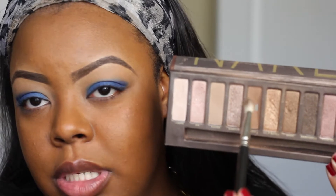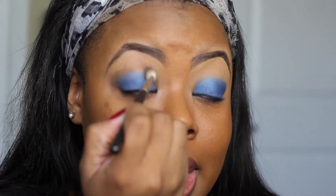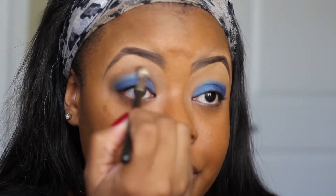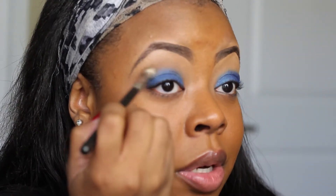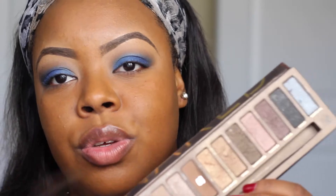Now we're going to go in with our Naked Palette from Urban Decay. I'm going to use Buck for my transition color and I'm using a 217 brush from MAC — love this brush. We're just going to blend out the edges of the blue and bring it into the crease and a little bit on the outer V as well. To deepen up the outer corner, I'm going to go in with Dark Horse from the same palette to deepen out the outer V and smoke out the look. Buck is my favorite transition color — it's just a really beautiful color for my skin tone.